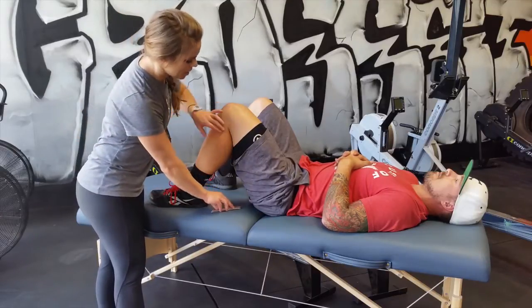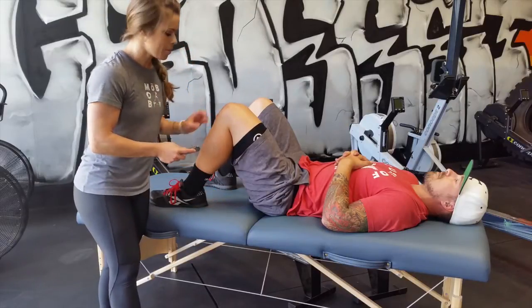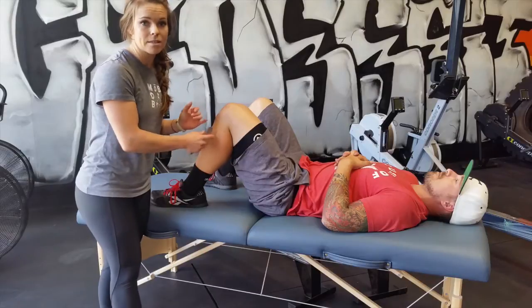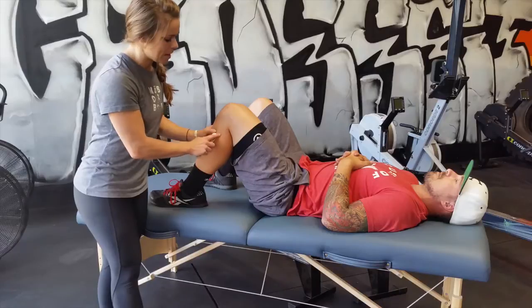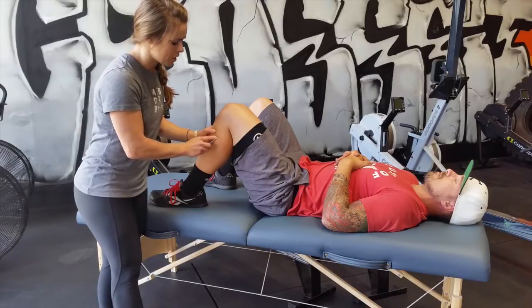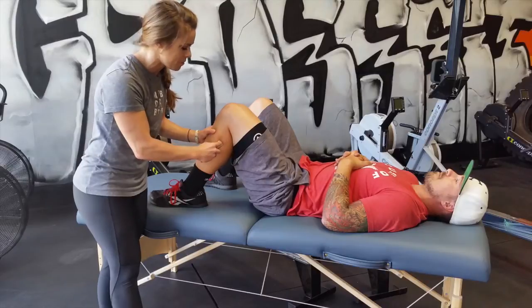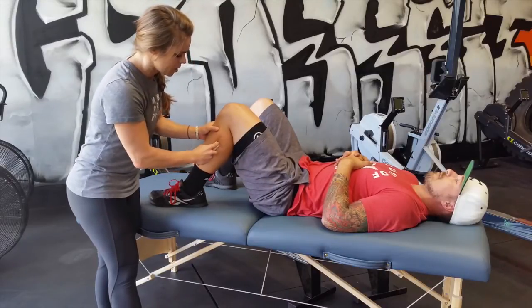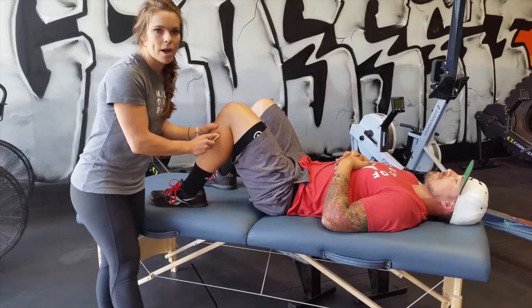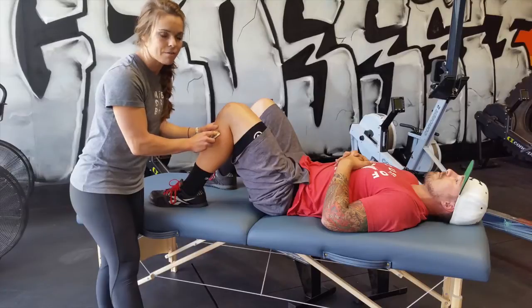So we're going to work on just the soft tissue in here, utilizing the hot grip, also known as instrument-assisted soft tissue mobilization. We're just going to be scanning this area, looking for any kind of restrictions or grittiness that we feel, working this posterior aspect, just being aware of the peroneal nerve that runs on the backside of that fibular head.